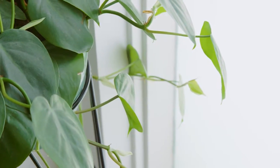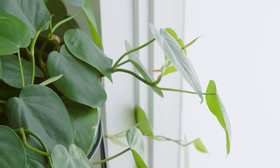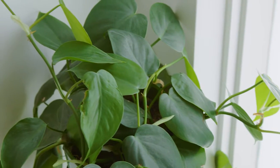Plants also like to get a nice even light, so if you find that your indoor plant is actually starting to lean to one side, give it a little bit of a twist towards the light so that it can straighten up as well.